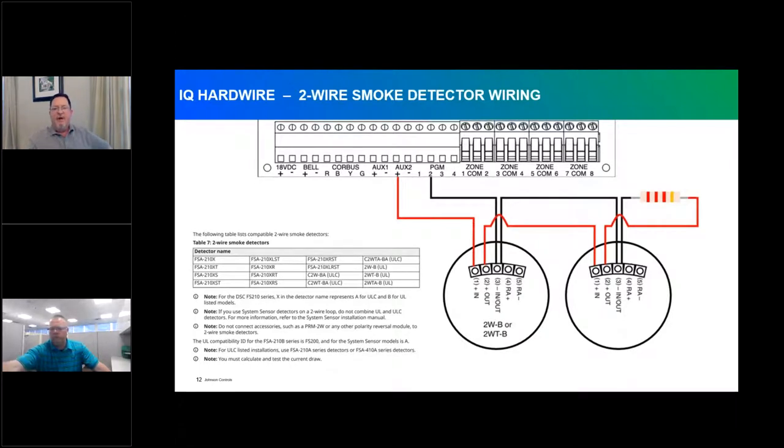Moving into two-wire smokes — it's a bit more complicated, but this module supports two-wire smokes with up to 18 smoke detectors looped in. Be conscious of power draw and circuit power needs. Power comes from AUX 2 positive, loops through the two-wire smokes, and returns through a 2.2K end-of-line resistor back to the PGM as a negative. A compatibility chart for two-wire smoke detectors is included and also available in the installation manual.